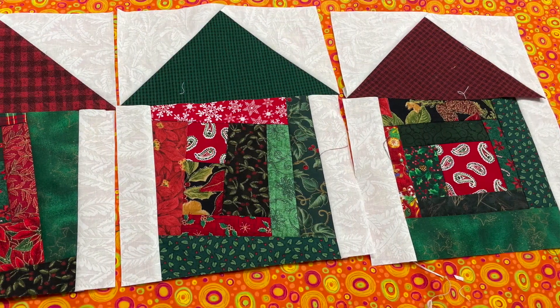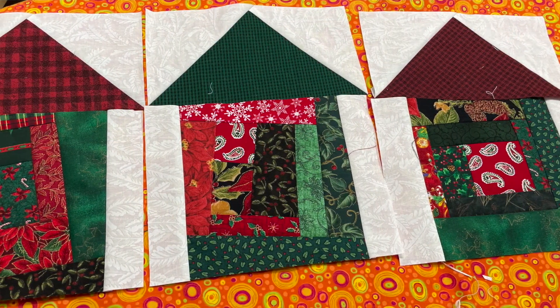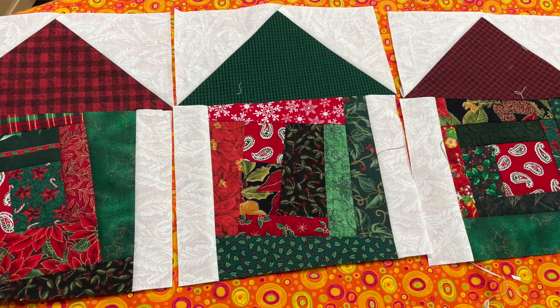Today we're going to be making this adorable Christmas block using the mile-a-minute technique. This technique is not new — I learned about it probably 15-20 years ago. When I did some research on it I wanted to see who invented it, and I could not figure that out. So if you know, let me know. There are a lot of books and videos out there on it, but the technique I use is a little different.